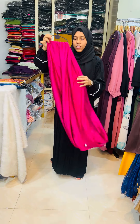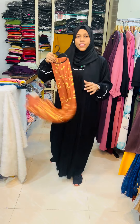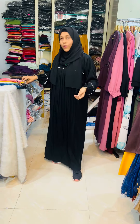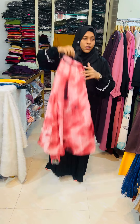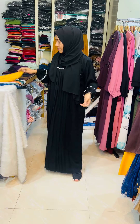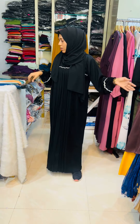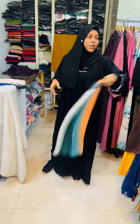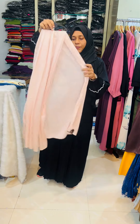You can see the same area. If you have any information about the materials, you can send a message. Then you can send a message with the contents.